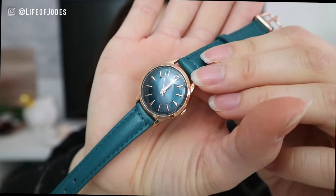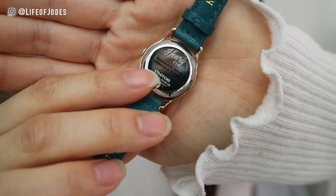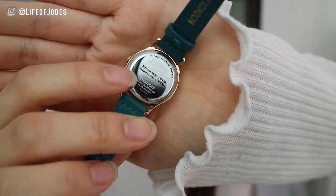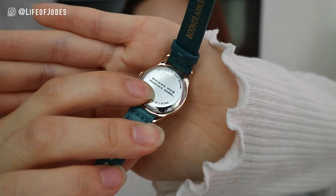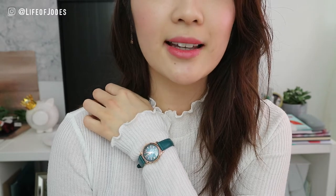Hey guys, I'm back. I just went to change my top because I was getting really hot with this umbrella light in my face, so I changed into a white top so you can see what the watch looks like on a white canvas. The back of the watch has the logo at the top and the watch name at the bottom. In the middle you can actually have something engraved onto the watch, so if it's a gift or special occasion you can engrave something on there. I had a sticker on there — I'm going to peel that off — and now it's just a clear watch back.